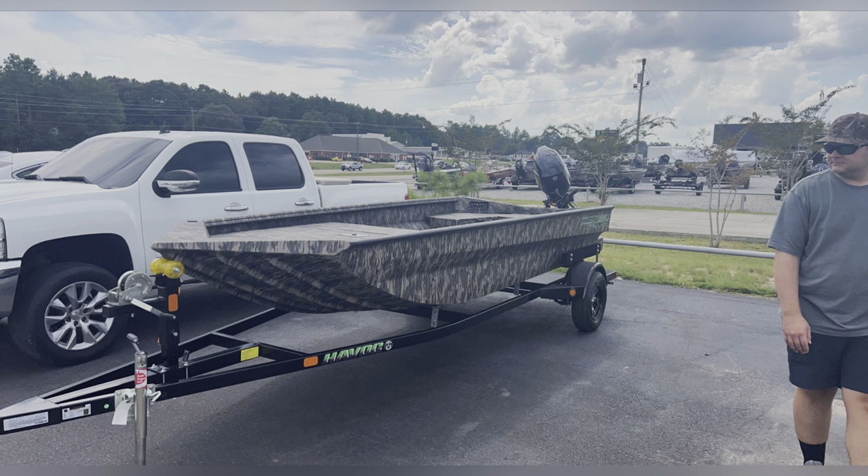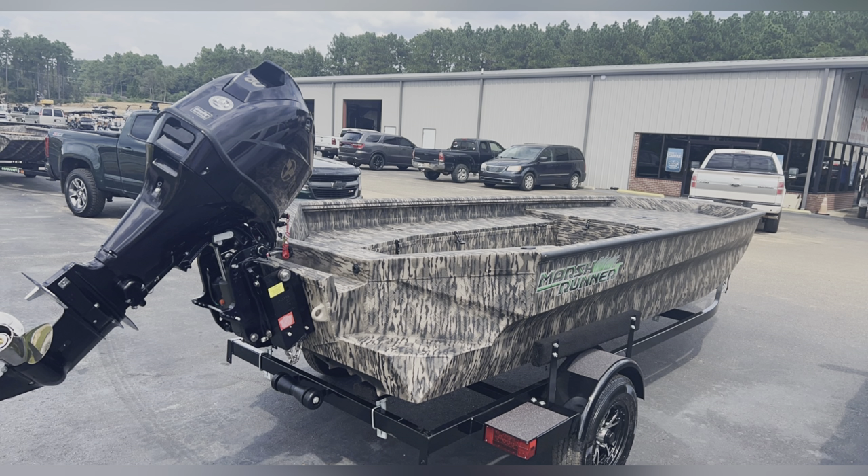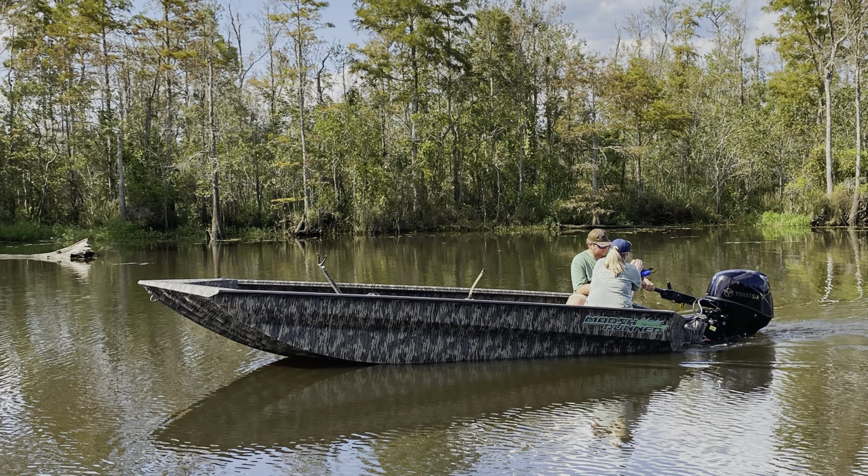Alright y'all, we're going to talk about this Havoc Marsh Runner. It's a 17-56-2023 with a 2023 60 Tohatsu.